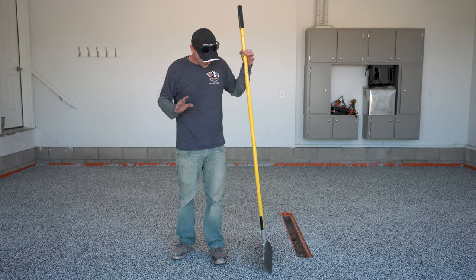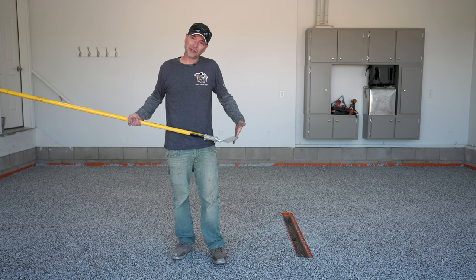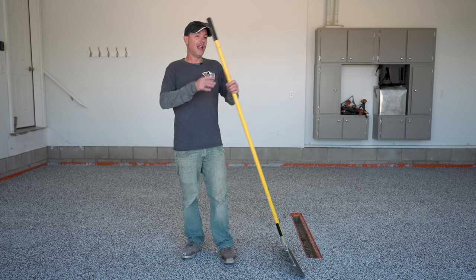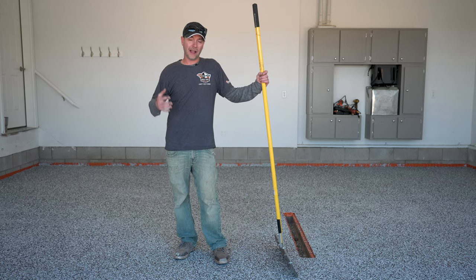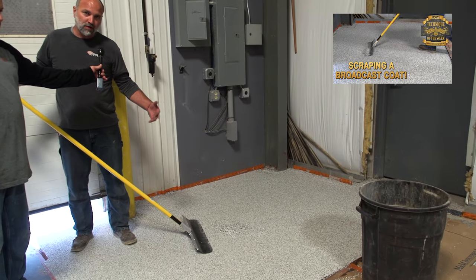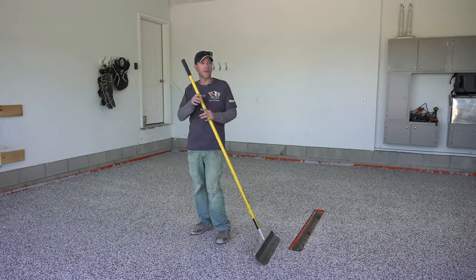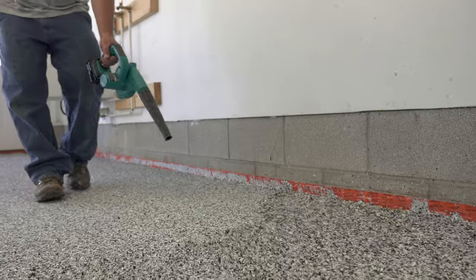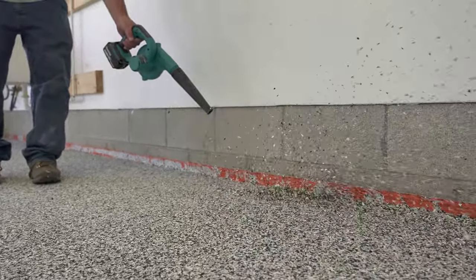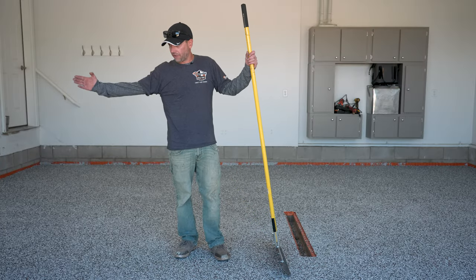Now that everything is set up, it's time to start scraping. I've got this floor scraper here — it's more of a topping smoother, but it works really well. For more on this tool and scraping technique, check out that episode of Technique of the Week. When it comes to scraping, one option is to take a leaf blower and blow all the chips into a corner to pick them up, which really speeds things up on a bigger job.